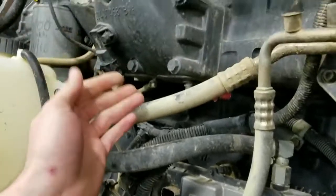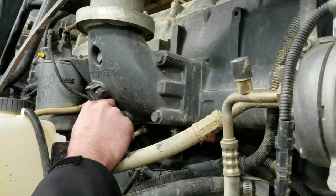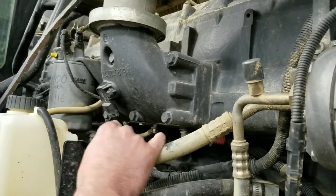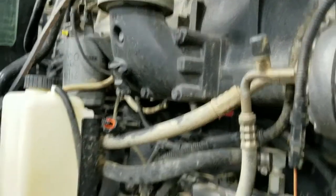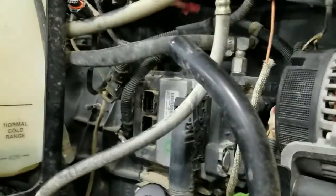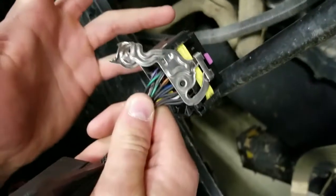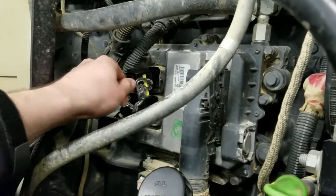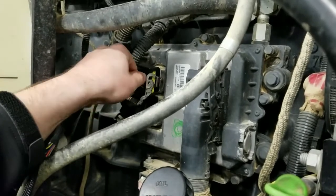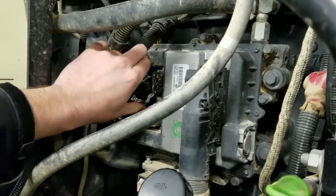We'll also go ahead and release the map sensor — this is just a single push tab. So as you can see, you just push down on that and you heard it release. We'll go ahead and take our female ECM connector and put it to where it's supposed to go into the ECM. Make sure these connectors are fully released, such as they would be on the factory connector once removed. There's only one way for these to go in — do not force them into the ECM. You see, that went in there like that.